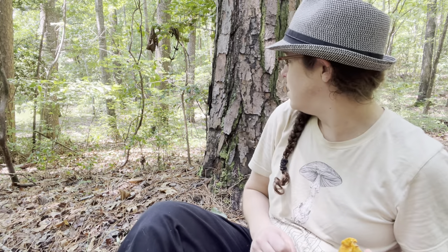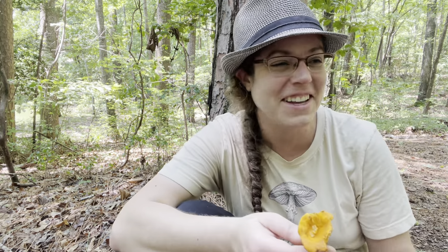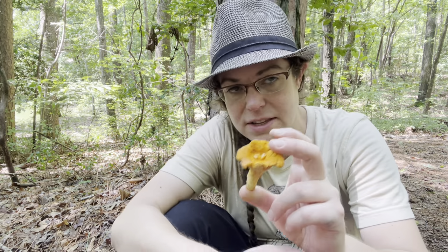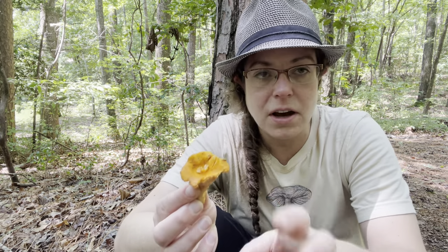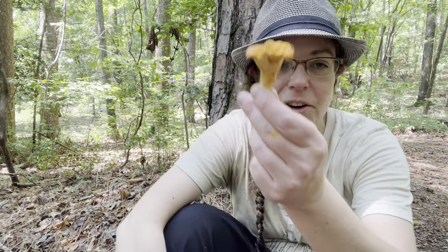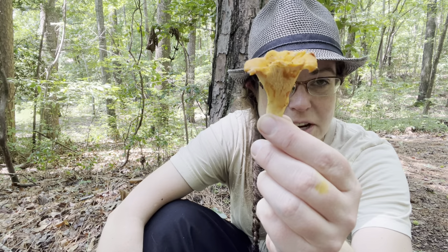Let's talk about chanterelles for a moment. If you're not familiar, chanterelle mushrooms are very popular edibles because they're quite easy to identify — the lookalikes are not really all that similar once you've seen them both in person. With the exception of the jack-o'-lantern mushroom, which is probably the most problematic lookalike for chanterelles, there's actually a really big difference between the two of them.